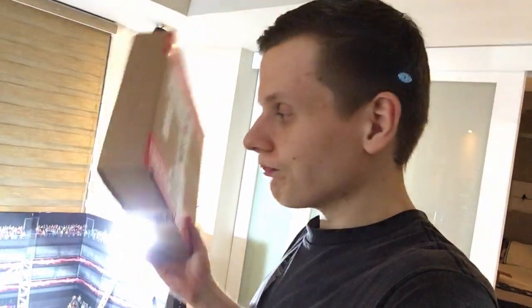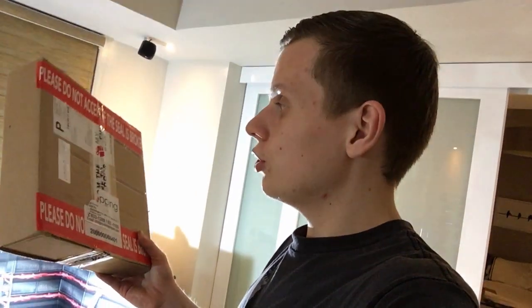Hey everybody, welcome to a new WWE figure vlog. Today we got packages to unbox — not just one. This is the first one but there are probably going to be more later in the video. They're not here yet but I'm going to show you those as well. We'll get right into this first package, which is from walkoutwear.com — really excited, should be something really cool in here.